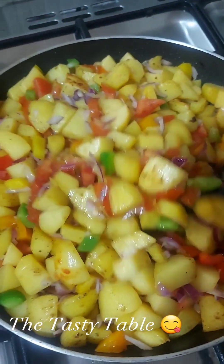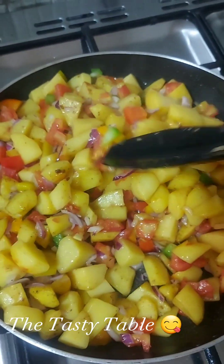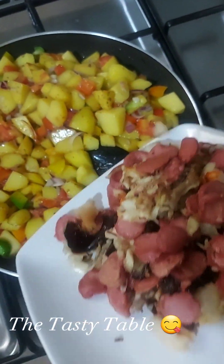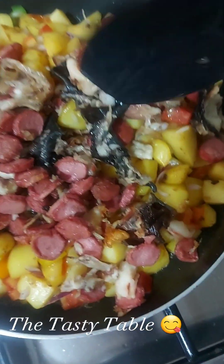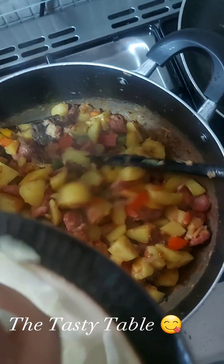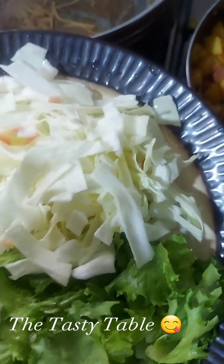We added pepper. Salt and scotch bonnet pepper as well. Then we're putting in our vegetables — our cabbage and our lettuce.